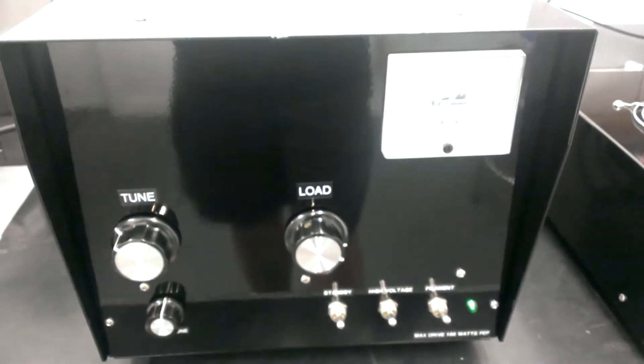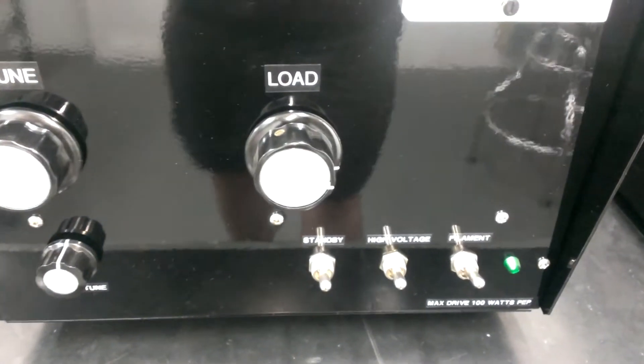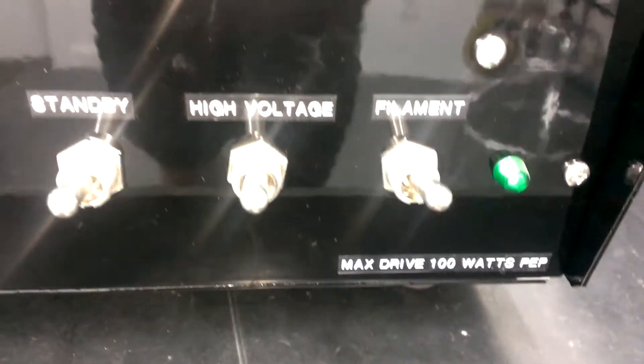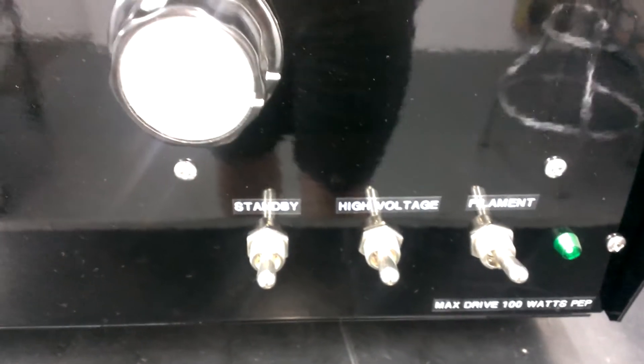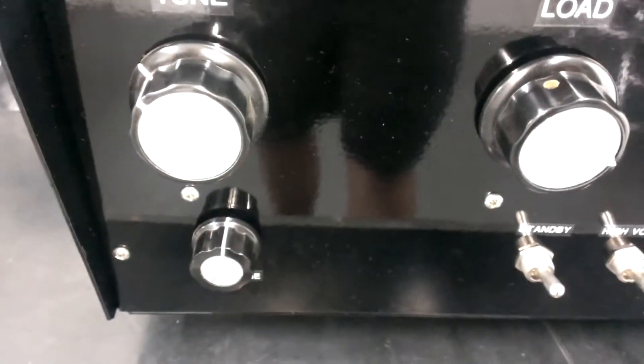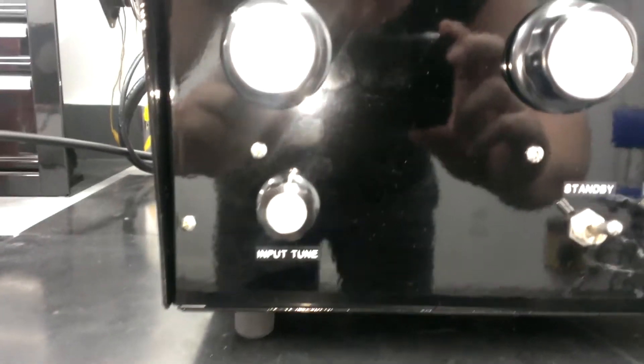What's going on folks, some more BM Technology — a single GI-6B amplifier that can take up to about 100 watts drive, as you see: max drive 100 watts PEP, standby, high voltage, filament. Tuned load, tuned input on it — slick box, just like the one we did earlier, powder coated black.